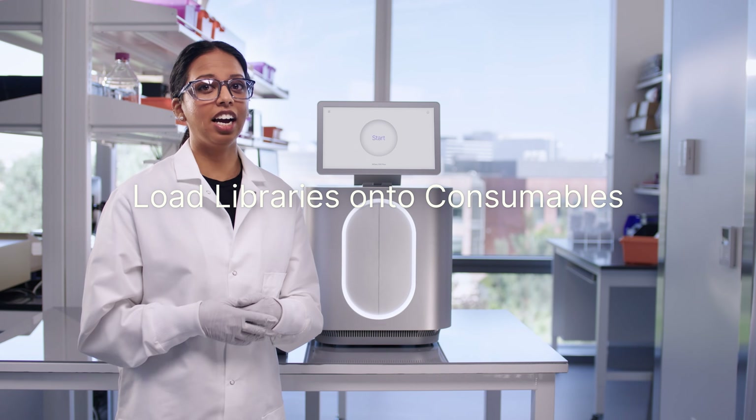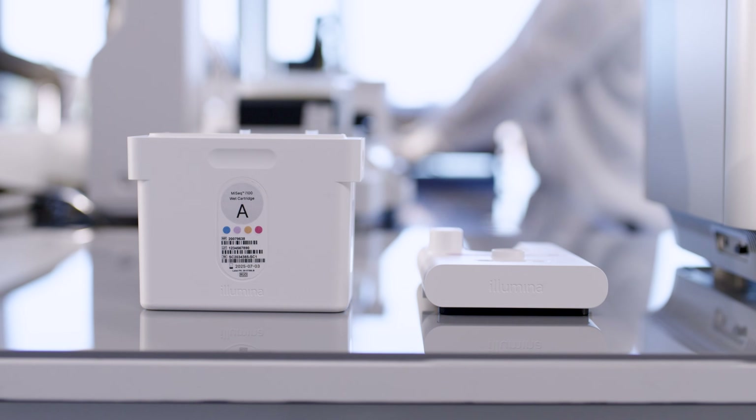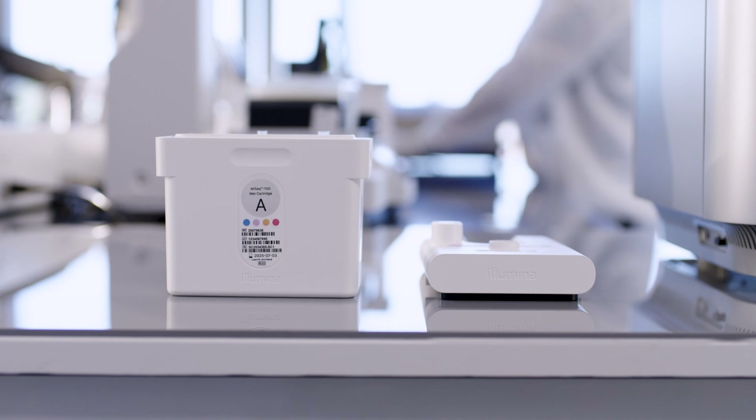In just a few minutes, I've set up the MiSeq i100 series and planned the first run. It really is that easy. One of the things that makes the MiSeq i100 so convenient is that the consumables are shipped and stored at room temperature, eliminating the need for freezers.